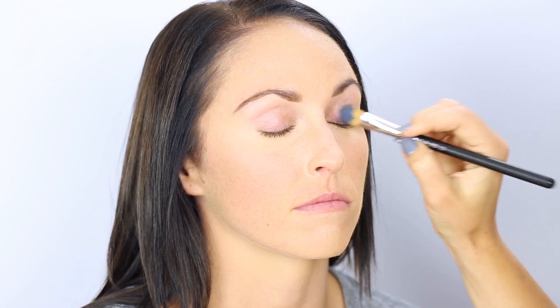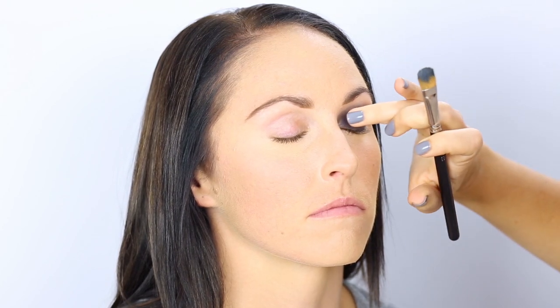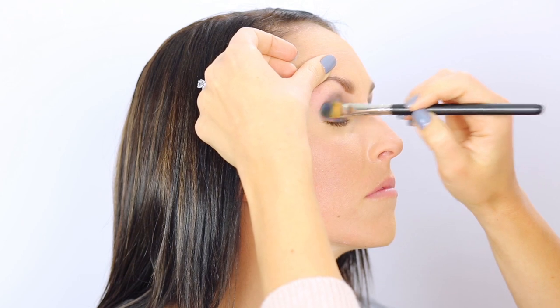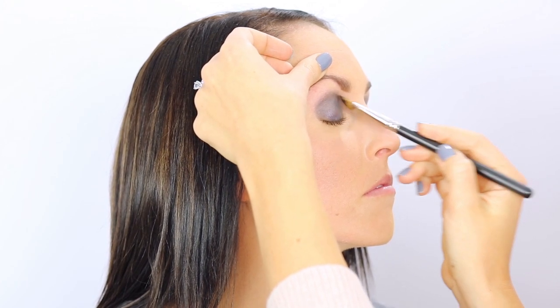I'm taking this NARS shadow pencil and using a concealer brush because the bristles are pretty firm and they'll help the pencil apply well. I'm just taking this all over the lid right up into the crease, lightly blending it up. You want a softer look — you don't want it to be too harsh, but you want it to stop right around the crease. It's okay if it's not perfect because we're going to go over it with a shadow that's going to set this cream.